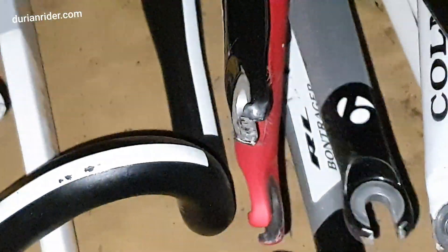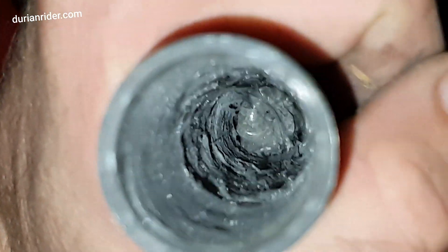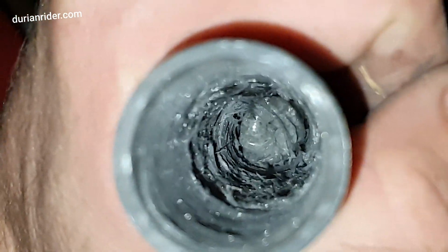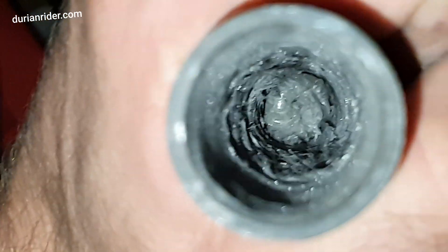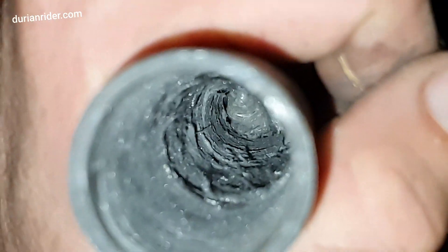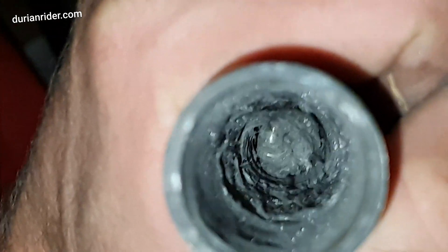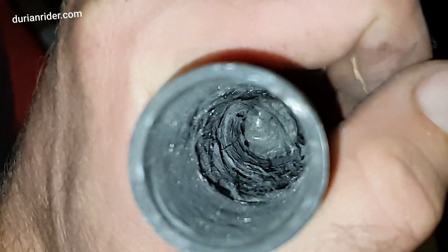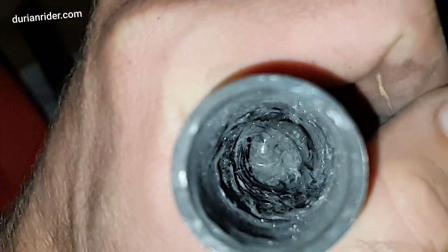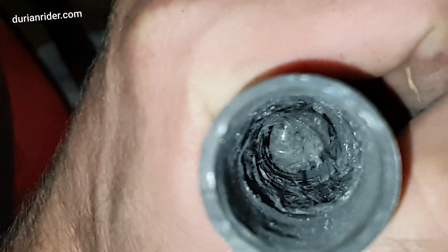We've got another fork here — we won't mention the brand, but let's have a look inside. Look at that — that doesn't look good at all. I'm not going to mention the brand because this could just be a one-off. But this fork, in my opinion, doesn't deserve to be on a bike. That dry fiber in there just doesn't look like it's really that strong — it looks like it's ready for failure. So this fork will not go on a bike. If you saw that inside, all those fibers flaking off, that's not good.